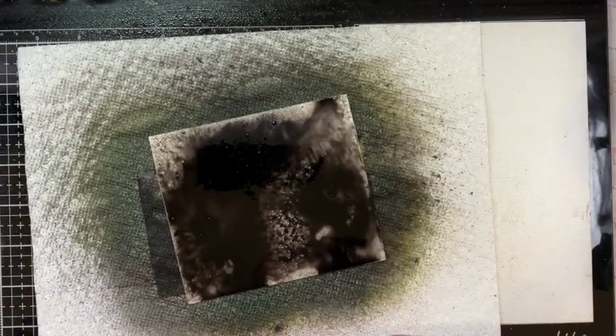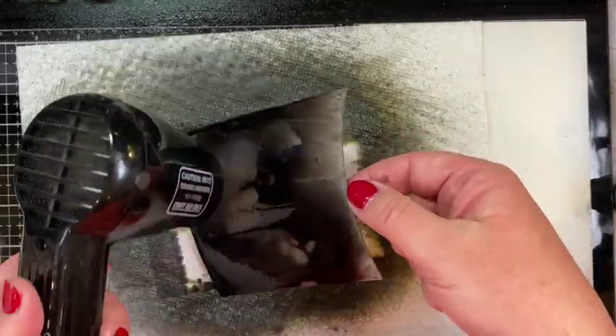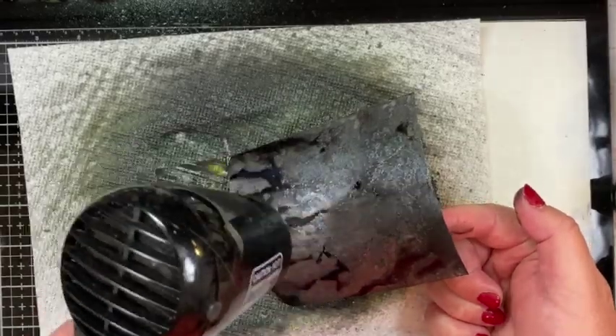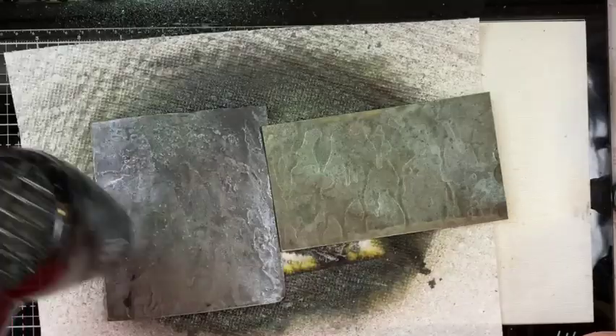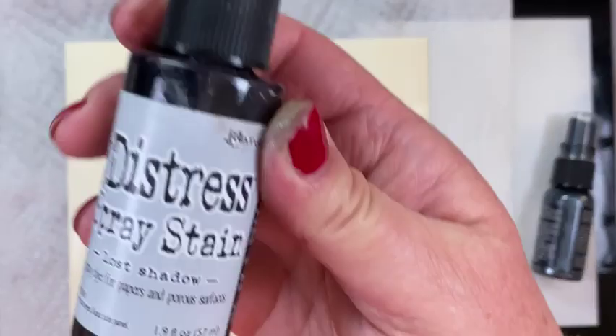Yes, you can mix the Distress Spray Stains with the Mica Stains. I put those on, added a little bit of water, and dried them — you can see the shine of the mica. When they were dry, I cut the Forever Cameos out of both papers: the skeletons out of the green Specimen paper and the silhouettes out of the Empty Tomb paper.